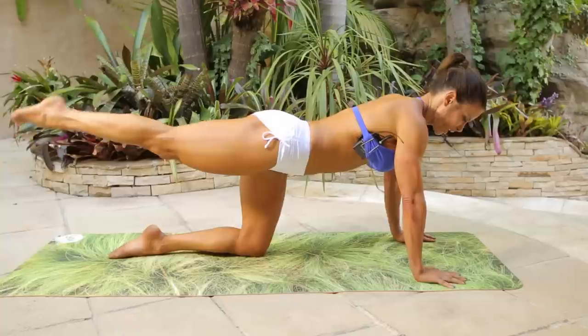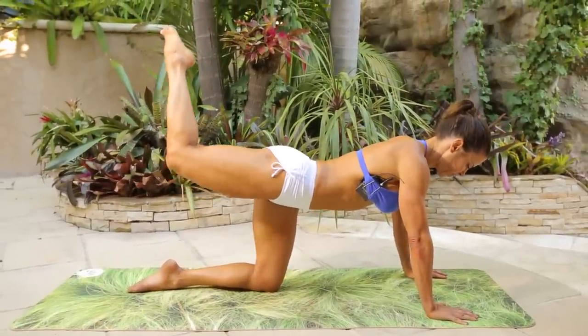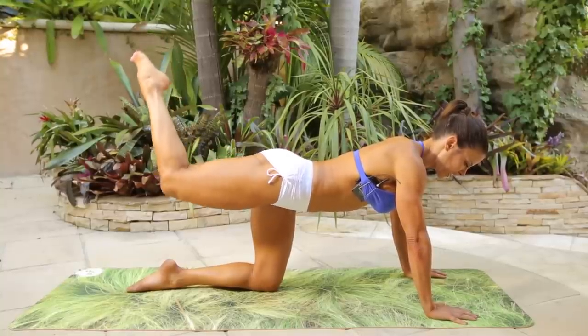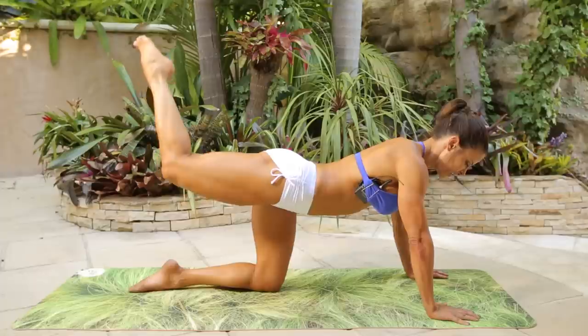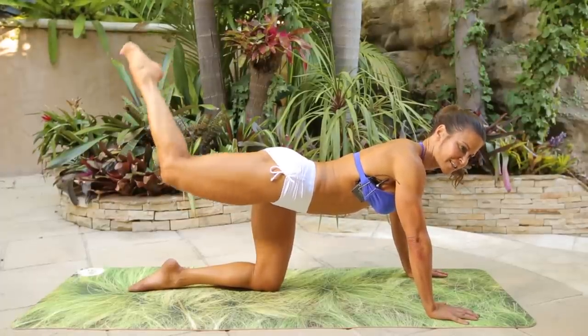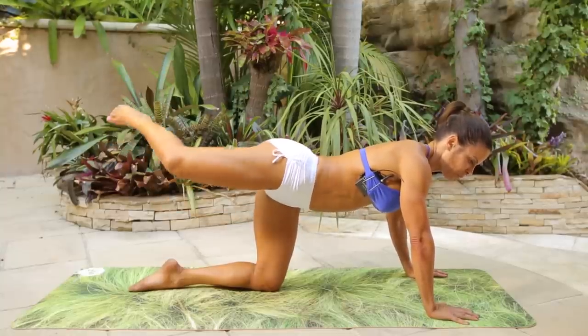Hold it up, straight up. Point the toe, squeeze the glutes and pulses. One, two, three, four, five, six, seven, eight, nine, ten, ten, nine, eight. Keep it nice and high — seven, six, five, four, three, two.